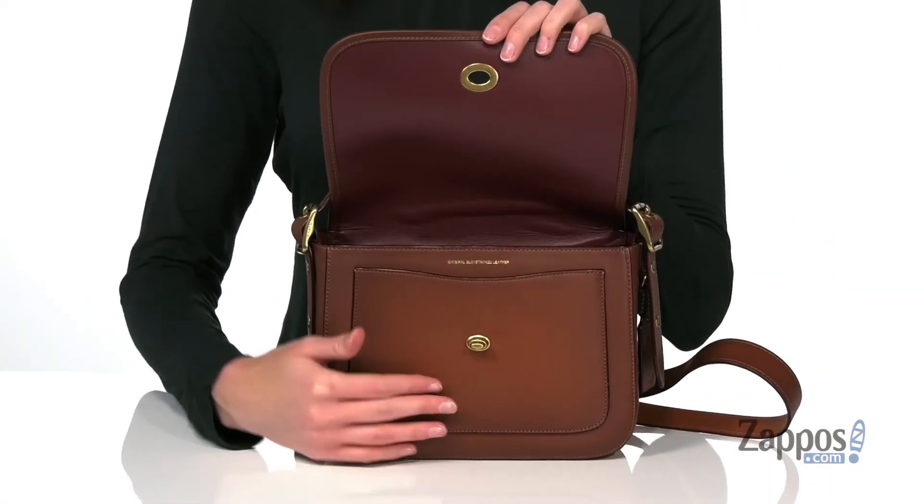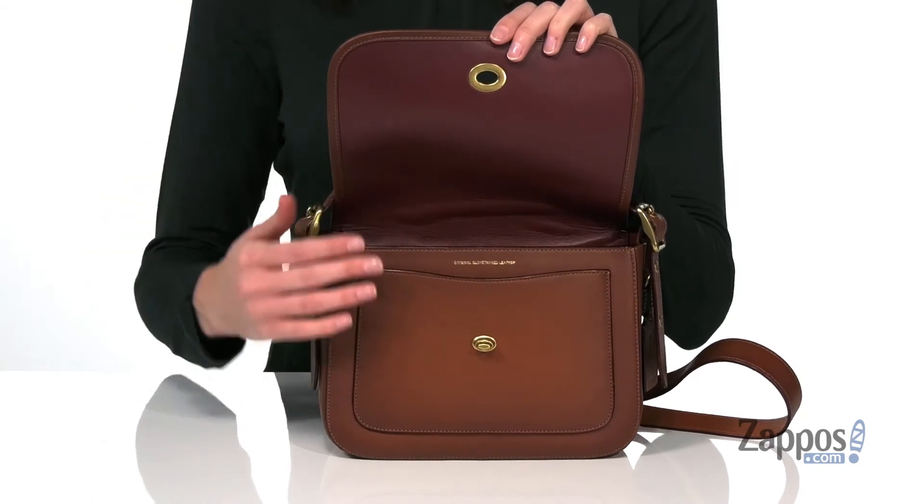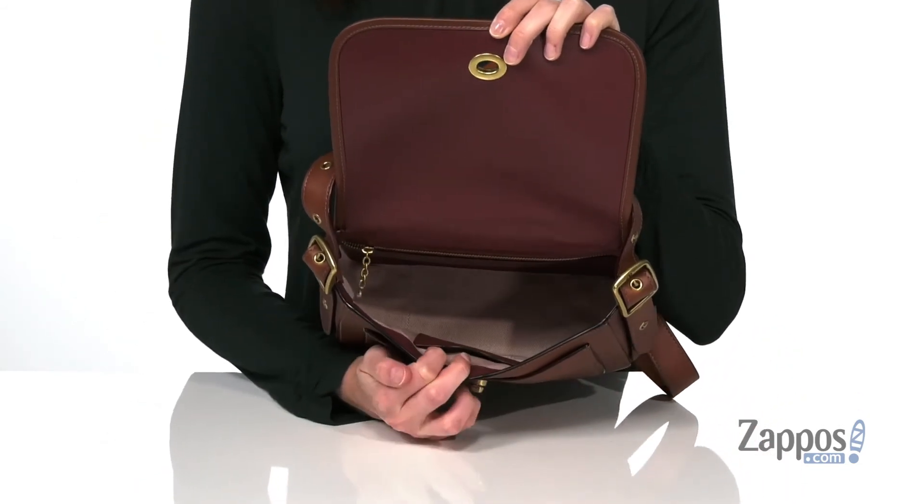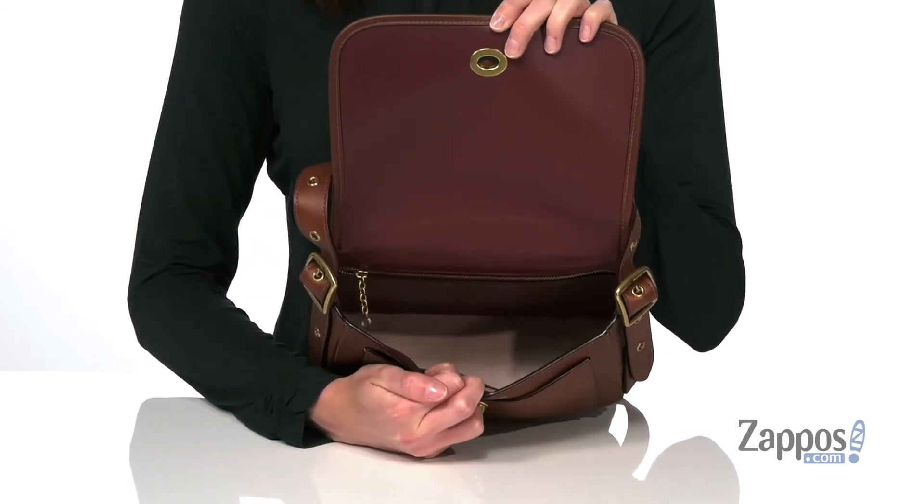When you open the bag up with the gold turn lock closure, you get an additional slip pocket at the front. There are a few more pockets inside as well, with a little card slot at the front and a zippered pocket at the back. This bag has a timeless silhouette, and it's from Coach.